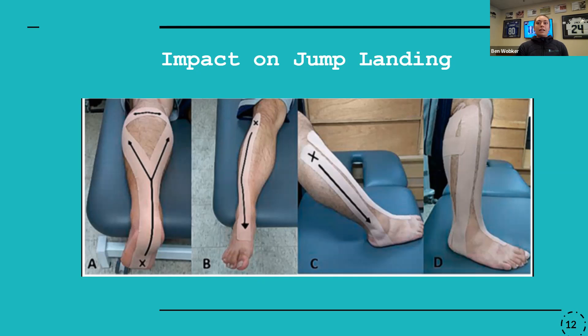In terms of jump landing, I think it's less clear than dynamic balance. Dynamic balance isn't proving to benefit proprioception, but jump landing results are more mixed in terms of whether ankle braces are beneficial or not. I think it comes back to whether the patient finds it helpful and whether it's also not causing problems further up the chain at the knee or the hip.